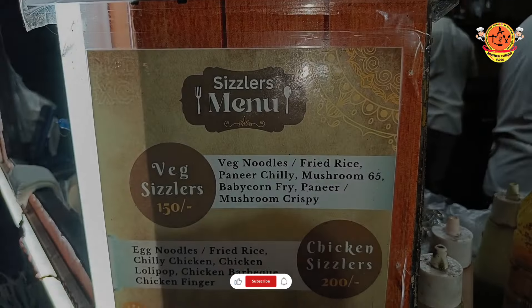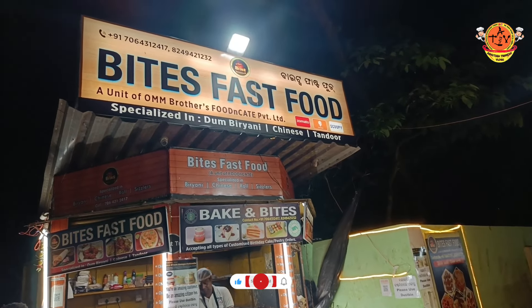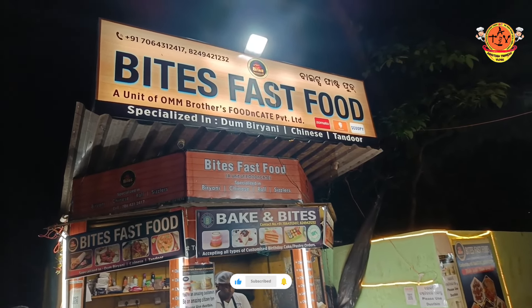Thank you for joining us. We have reached the Gopon Chakras, Bites and Fast Foods. We have seen the Delta on the Delta. We connect to the Gopon Chakras, so if you want to buy the first food, you can buy it from the left side.